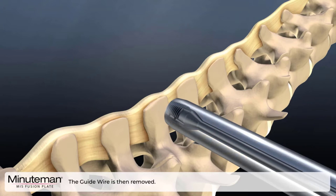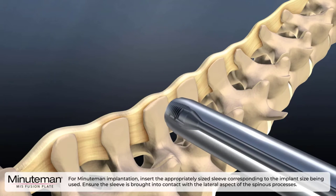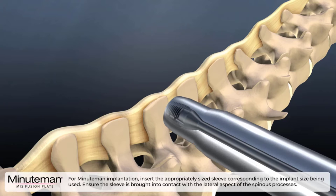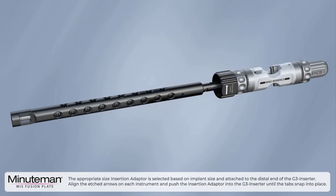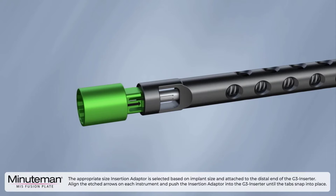For Minuteman implantation, insert the appropriately sized sleeve corresponding to the implant size being used. Ensure the sleeve is brought into contact with the lateral aspect of the spinous process. The appropriate size insertion adapter is selected based on implant size and attached to the distal end of the G3 inserter. Align the etched arrows on each instrument and push the insertion adapter into the G3 inserter until the tabs snap into place.